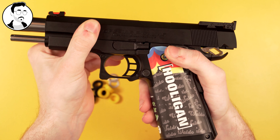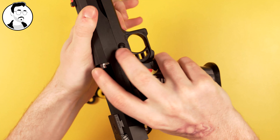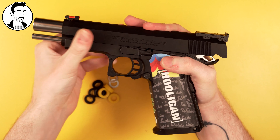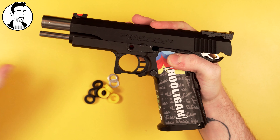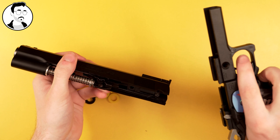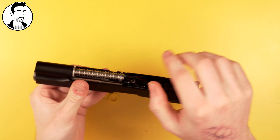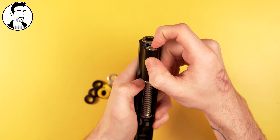Next I'll show you how to disassemble your high cappa and install these, and the different combinations you can do. First off, you want to remove your magazine. Then you want to pull your slide back so that this notch on top of the slide matches with your slide release. Then flip it to the other side and push on the slide release pin — this will make it pop out. You can remove it, set it aside for later, and now your slide will move forward.